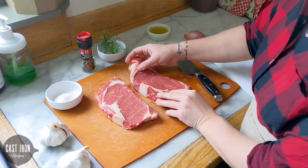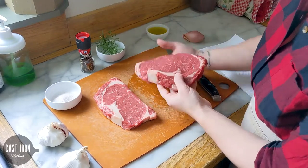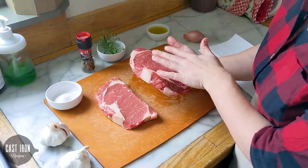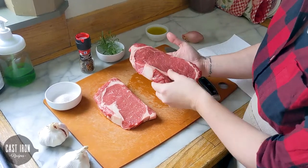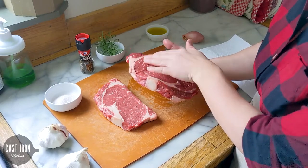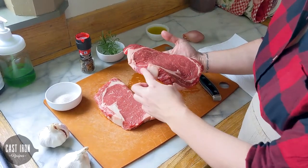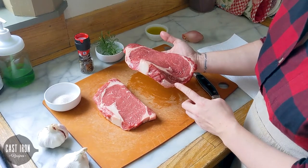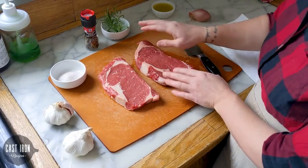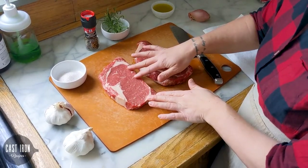If you are looking at the store and there's a package that says end cut, that usually just means that the piece of steak maybe isn't cut quite perfectly — it may be a little thicker on one end than the other, it might have some bumps, and it will also have a much thicker layer of fat on one end. So one of the first things you're going to want to do is take your steak out of its packaging and let it come to room temperature.